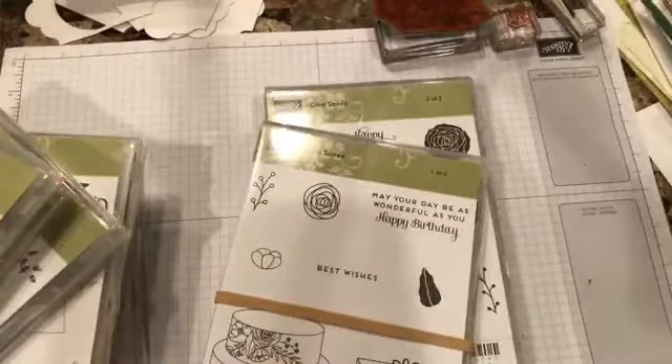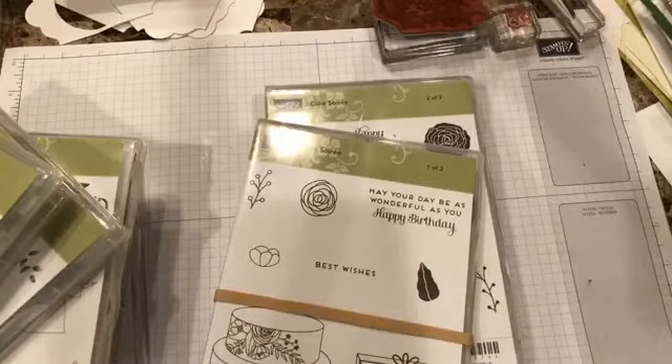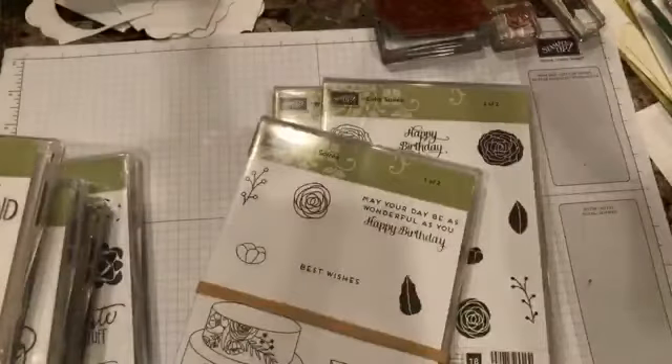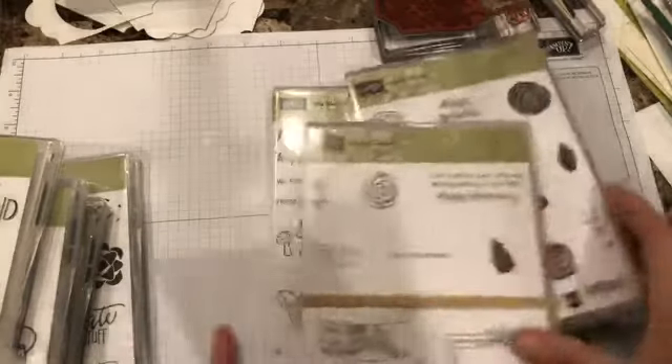I'll be releasing a video later about the card I made for the swap. Another paper that is also awesome is this one for the Valentine's suite — Painted with Love. Same thing applies here: every single page, which was a nice surprise, has some sort of foil in it. I thought it was great, so I also used that one for my swaps.